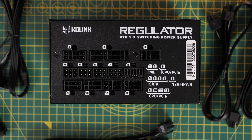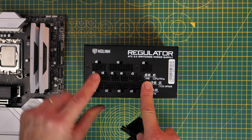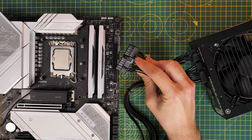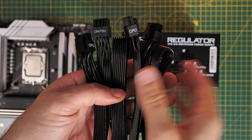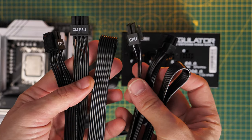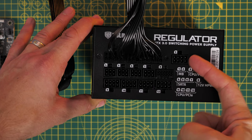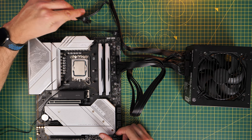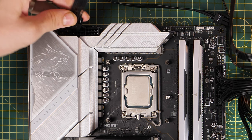For the power supply, I'm using the Colink regulator PSU. The 24-pin power connector plugs into the right side of the motherboard — this is essential for powering the motherboard and must be fully seated and clipped in. Also needed are two 8-pin CPU power connectors, which most motherboards require. Look for the CPU PCIe power connectors on the PSU, plug one end in, and route the other to the top left of the motherboard. All three connectors — the 24-pin and two 8-pin — ensure the motherboard and CPU get enough power, which is critical for overclocking and general use.